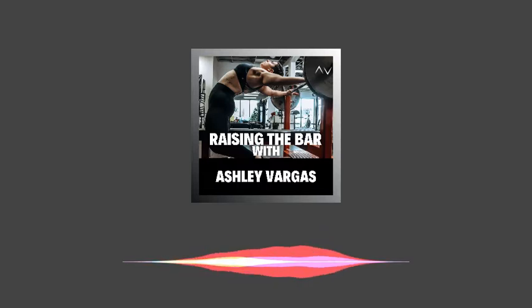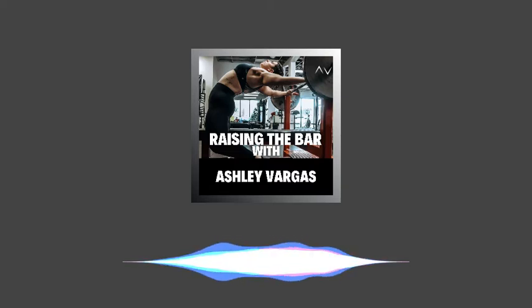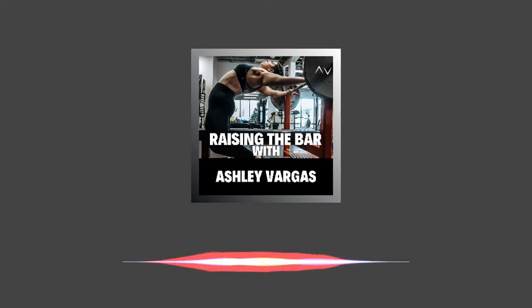So over the years, as both a lifter and a coach, I have tried, implemented, and created several different programming methods. And what I've always come back to in order to build strength and increase performance is the conjugate method, also known as the West Side Barbell method.